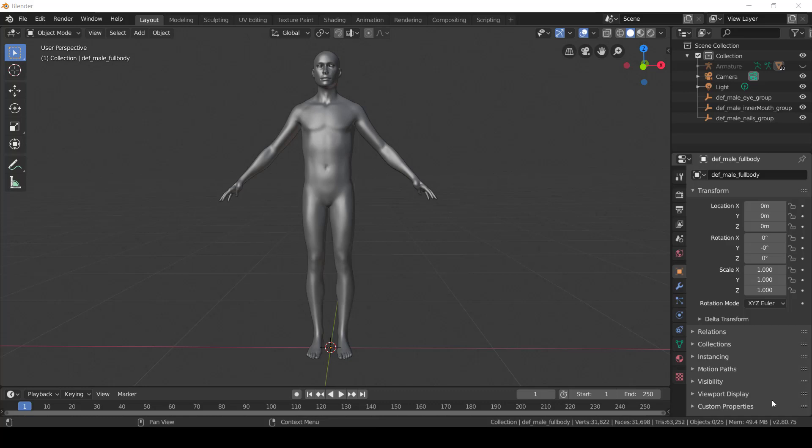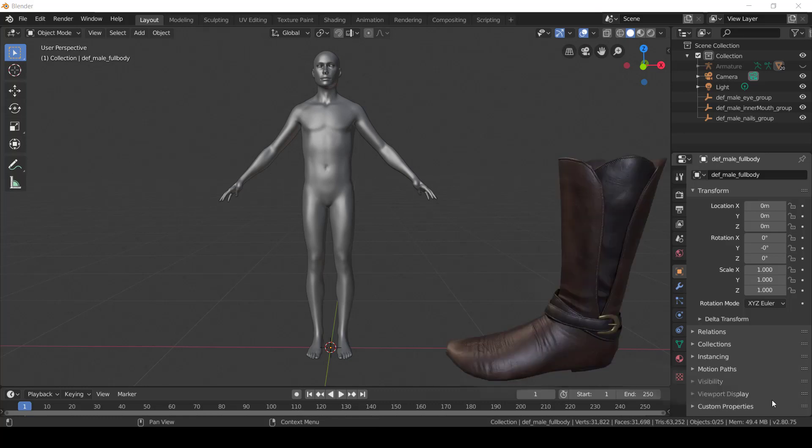Hey, it's Jasmine again, and I got a request for some cowboy boots for another creator. They needed them for a project they were working on, so I decided when I made them to go ahead and do a speed video of how I made them. I'm going to be doing them in Blender, and I may go back and add in some voiceover after, but it will probably be mostly just a speed video. So we're going to get started on making a boot.